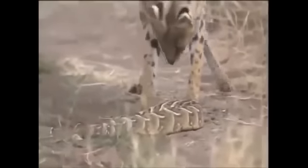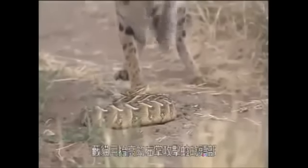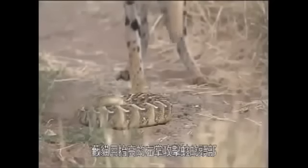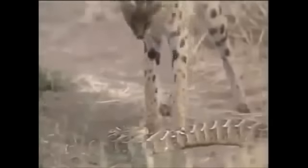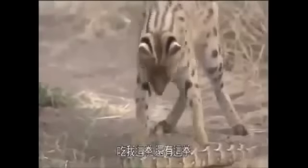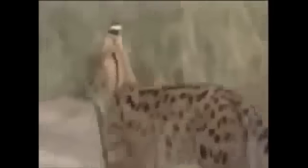Here's why: after dodging the snake's attack by lifting her two front paws, the servo used her raised left paw to strike the snake's head, causing the snake's head to violently hit the ground. Now comes a series of punches — take that, and that! The servo grabs the snake's head. And... game over! She presses on.